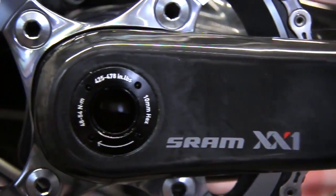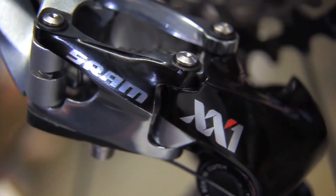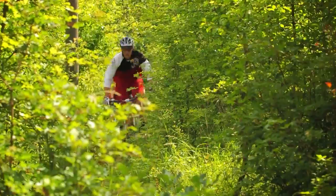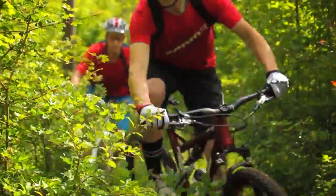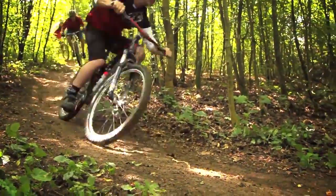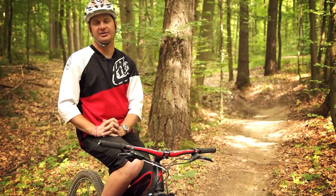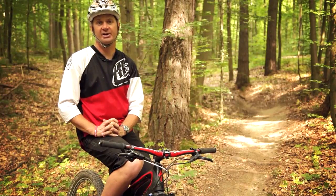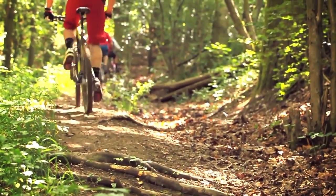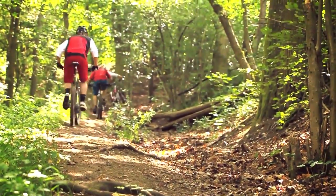The latest project I've been working on is our XX1 drivetrain. It's something that we're really excited about because it hits really close to home with all of the guys here in Schweinfurt and everybody that works on our development teams. About four years ago, almost every single one of us was riding a 3x9 mountain bike drivetrain — that was really the standard. But in 2009, SRAM came out with our XX 2x10, which really changed the way people think about mountain bike drivetrains. It's a lot more efficient, a lot faster, and a lot cleaner if you just stay in that big chain ring and pedal in all your cogs.